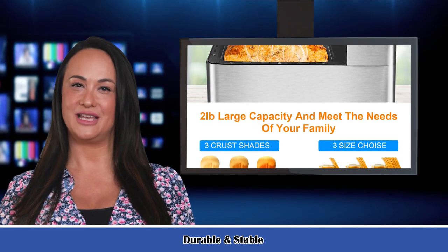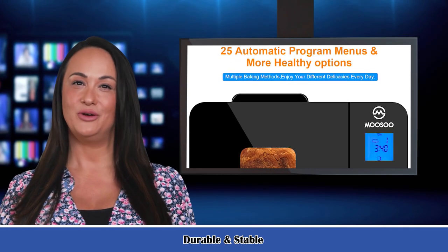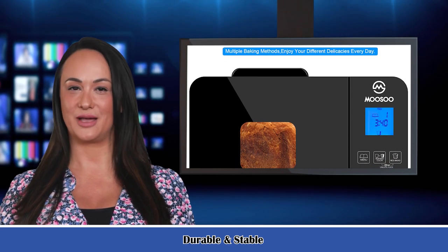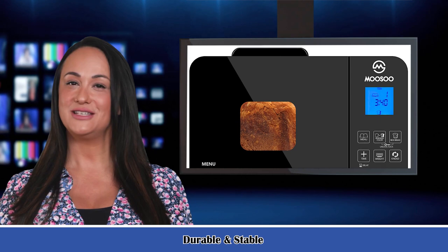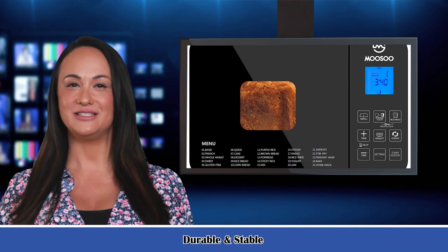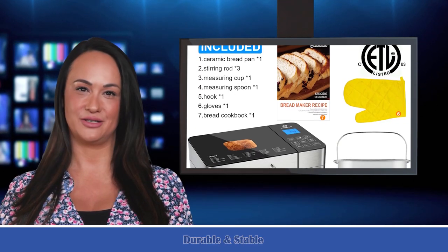You can download a PDF recipe in the user guide. Engineered with precision baking technology and 600 watts of output power, the non-stick ceramic pan produces soft bread with even textures and prevents nutrient loss. It is designed to make the dough evenly dense inside and out, making the bread healthier without any chemicals.